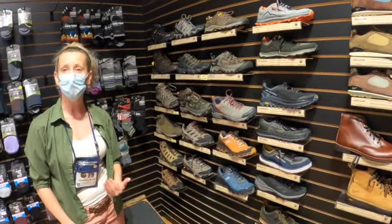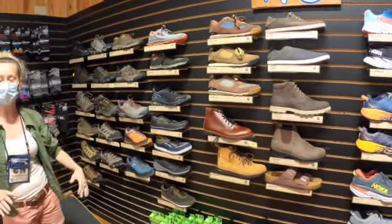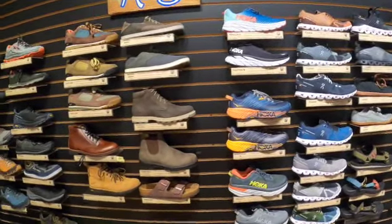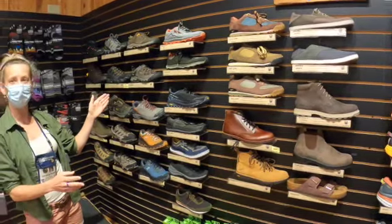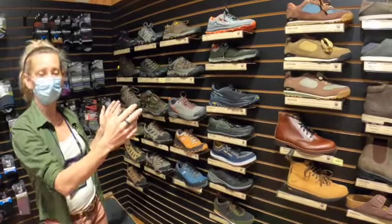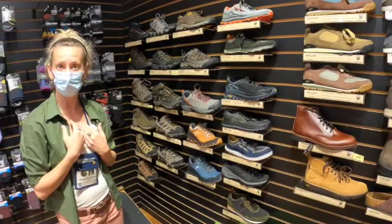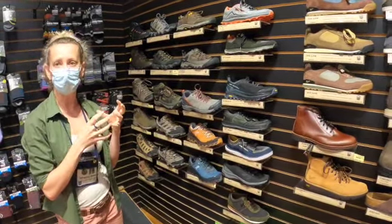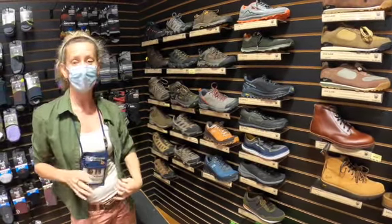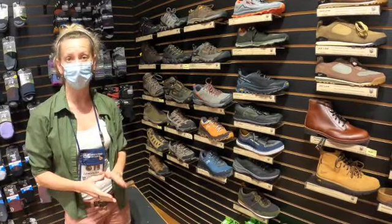What I like to tell new people to hiking who are overwhelmed by a wall that looks like this — with lots and lots of shoes — is that you can think of it along a spectrum where heavy-duty boots are on one end and a sneaker is on the other end. Whatever your comfort level, you can buy something somewhere in that spectrum that suits your needs. I personally used to wear taller, heavier boots and now I've transitioned into wearing more sneaker-like shoes.